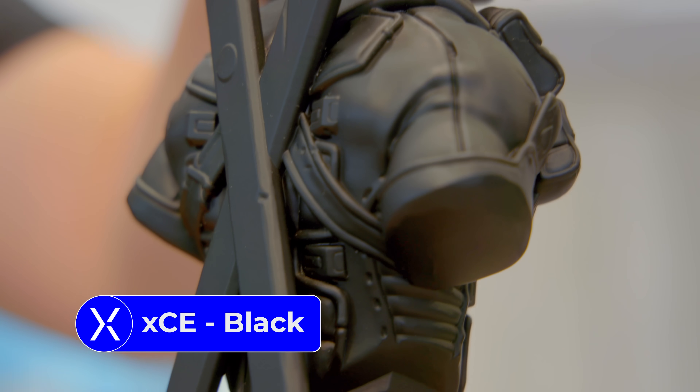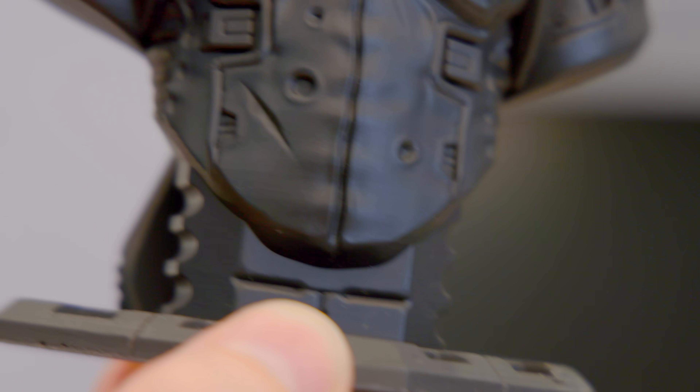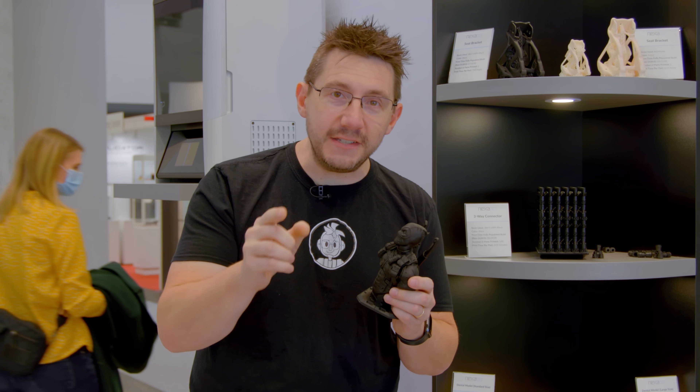One thing to remember about this Deadpool is there is zero post-processing. It was printed, it was washed, it was cured and it was ready for paint from the go. Thank you Nexa 3D for letting us come out and showcase this brand new machine and letting the global audience know about this democratization of the industrial workflow for 3D printing. I can't wait for people to see this, I can't wait for people to own this, and I can't wait to show you a deeper dive when we travel to Ventura, California to visit the Nexa 3D headquarters and show you exactly how the Zip is made.